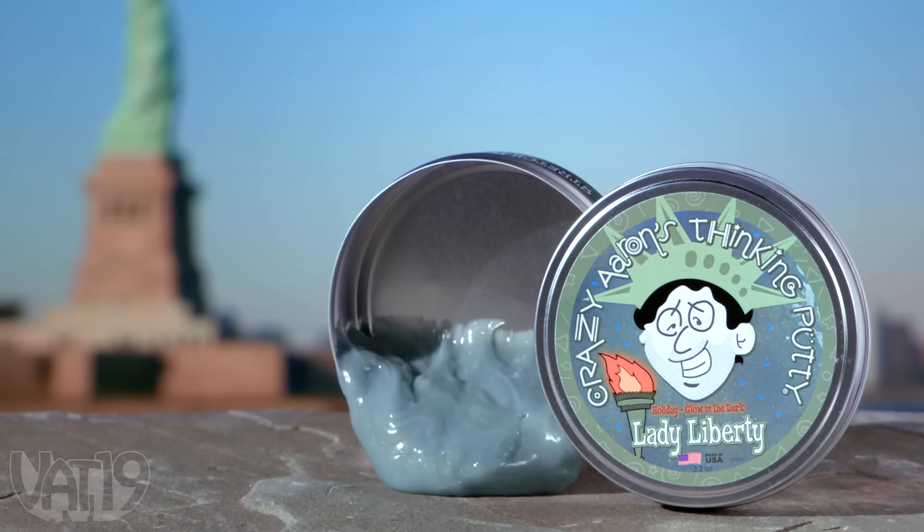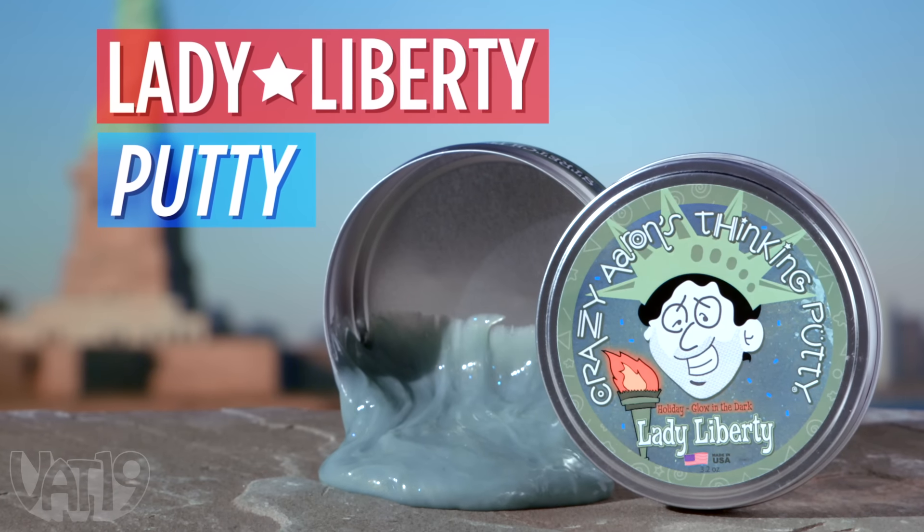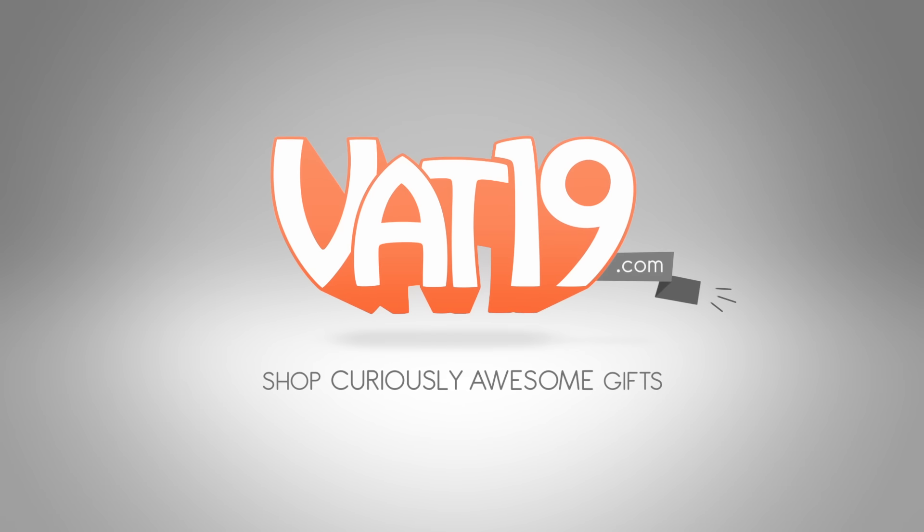Buy Made in the USA Lady Liberty Thinking Putty and shop for hundreds more curiously awesome gifts at Vat19.com.